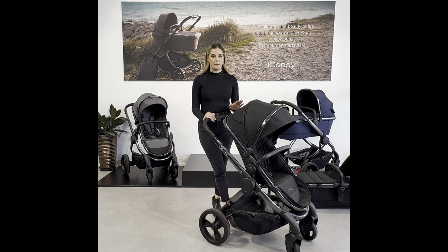The Peach is available in a black twill, a navy twill, and a grey twill.